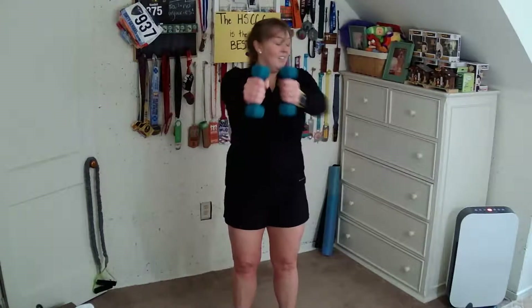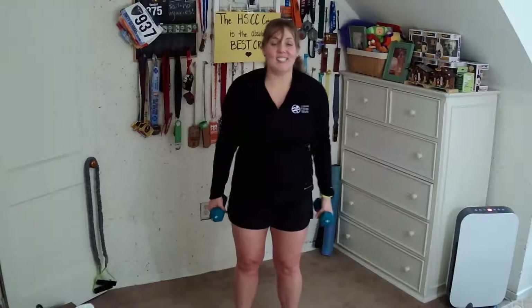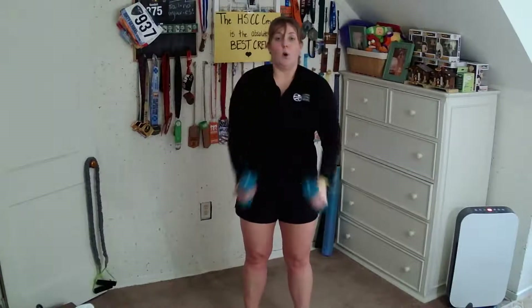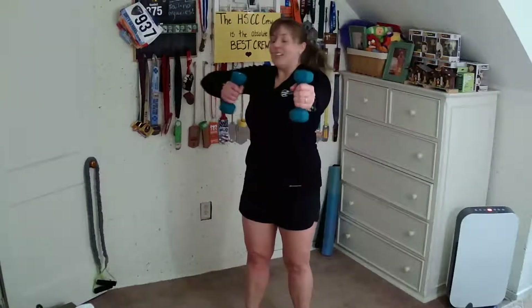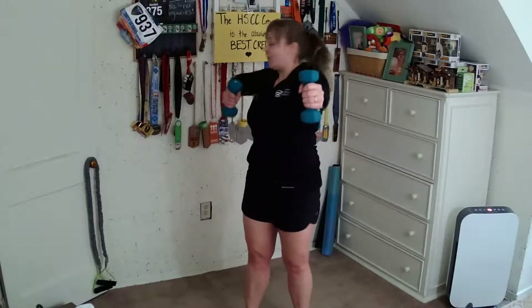Two more on this side. Now we've got to hit the other side — go right into it. Up, pull back, follow the elbow, take it down. Here's halfway. Four more — three, two, and one.